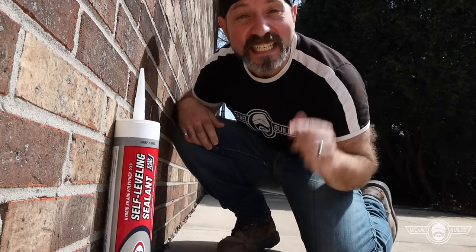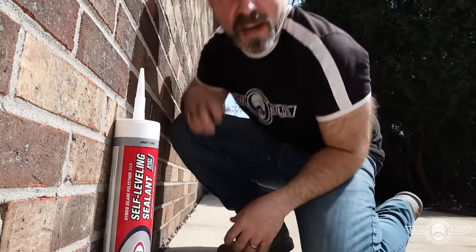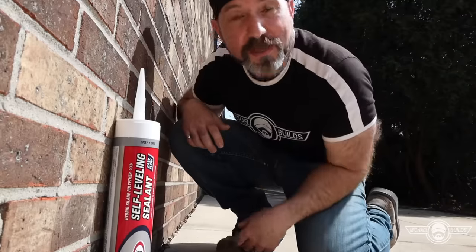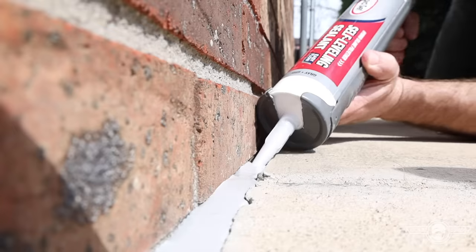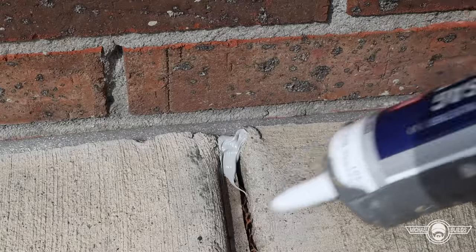My name is Michael and today I'm going to show you how to properly seal your expansion joints and cracks using the Rapid Set self-leveling sealant. I'm going to show you a ton of tips and tricks along the way to make this project go way smoother for you. So let's get right to it and caulk something cool.